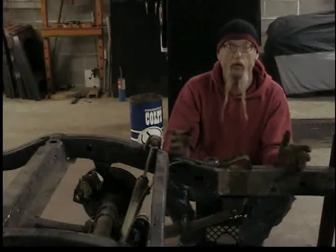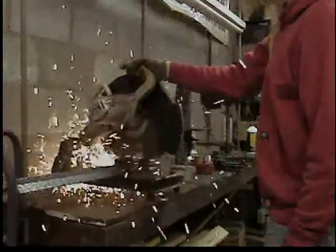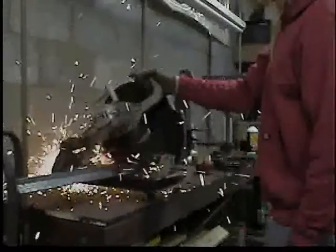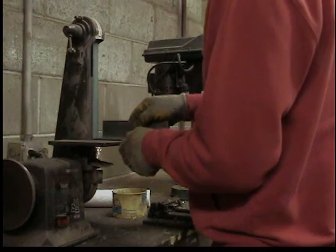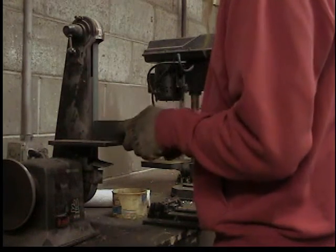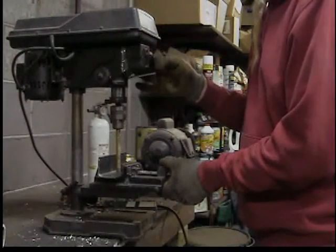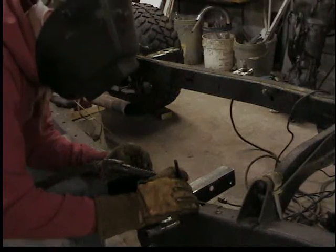I'm using a chop saw with a metal-cutting blade to cut my steel. I used to cut it with a bandsaw, but this thing just rips through steel — get yourself one of these. It does leave a rough edge, so I clean that up on the belt sander. Don't mess around with those stone wheels — they're dangerous. Then I drill some holes: half-inch holes for the emergency brake cables, and one more for the exhaust bracket hanger. Then weld it all on.